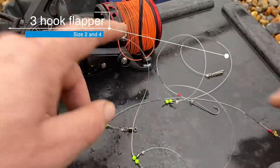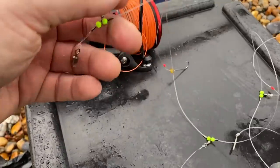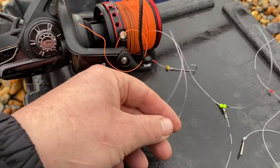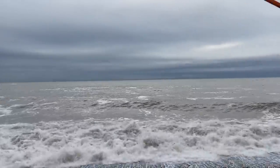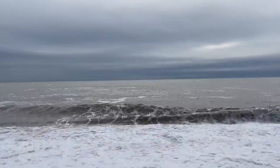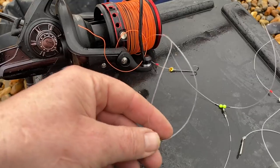Just a three hook flapper on the cinetic rod. We don't need to cast far here, just enough to get out there onto the sandbank. I say we don't need to cast — it's always an option, casting a bit further.